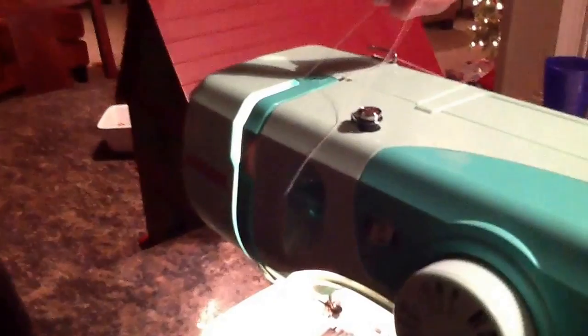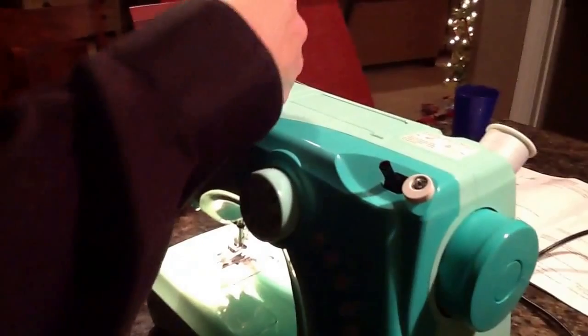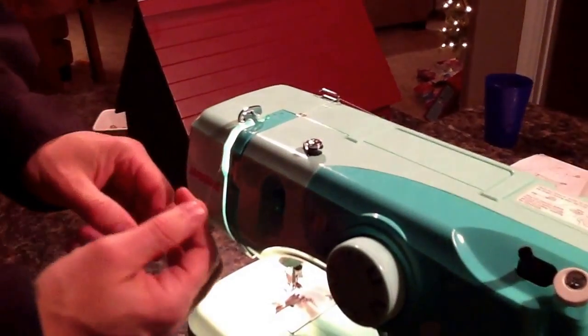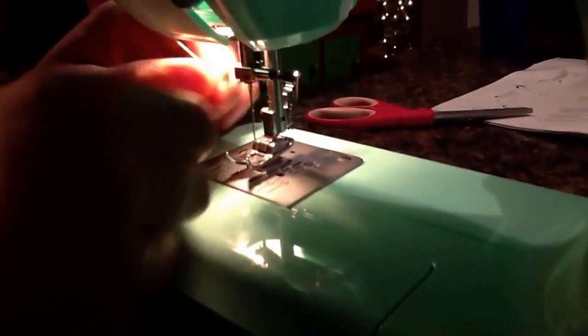Then turn the knob until the guide lever raises up, pass the thread through the guide lever, back down, and then through the guide lever on the needle.